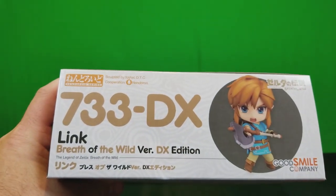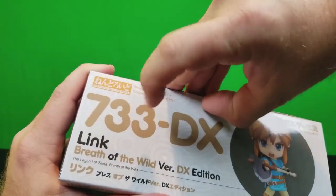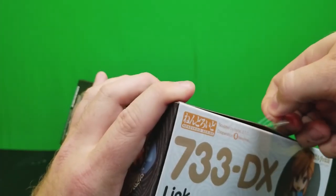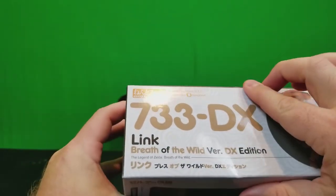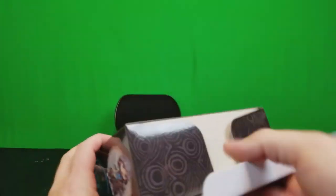Let's open it up. As always in unboxings, you need to be prepared — there is tape. And for like the first time ever taking one of these stickers off, it did not rip the box, so I get to preserve the box. Hopefully this opens up the right way.